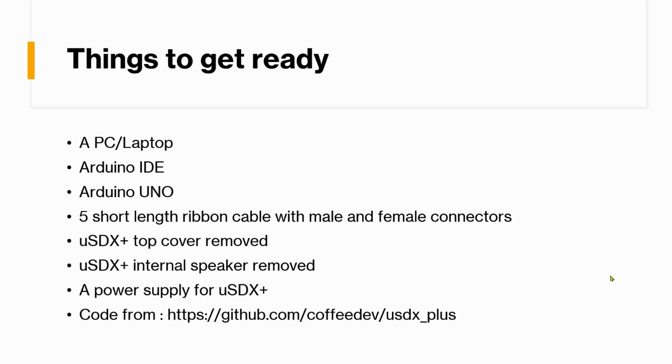We'll need a PC or laptop with USB connectivity to connect your Arduino. We need an Arduino or a USB AVR programmer board — but since I don't have a dedicated programmer, I'm showing this entire video using an Arduino and how you can turn it into a programmer to upload new firmware to the uSDX. For that we need Arduino IDE and five short-length ribbon cables with male and female connectors.